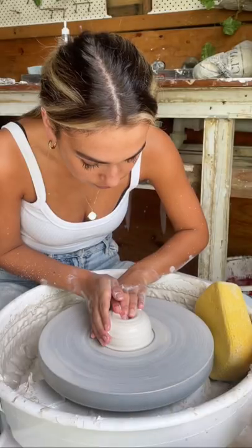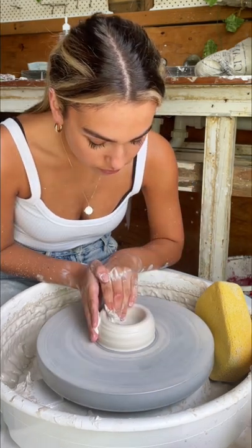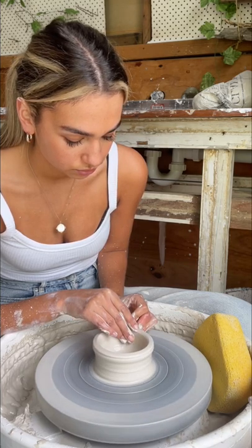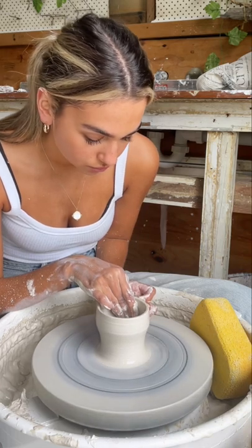To get the shape of a cup, I make a hole in the center of the clay and then slowly bring it outwards. Then I use both hands to pull the walls up. It's really important to keep the clay wet for this entire process — otherwise it can get stuck to your hands and knock the piece off center.